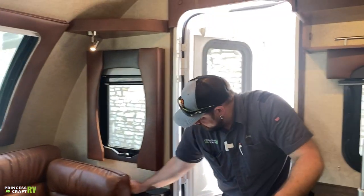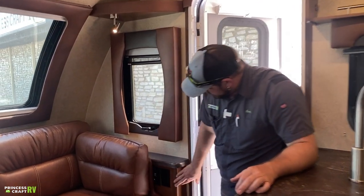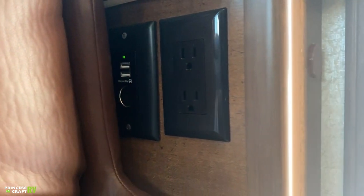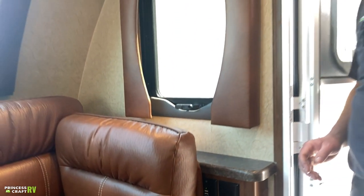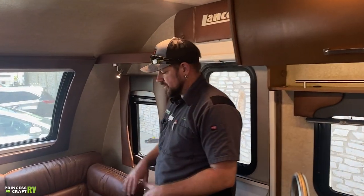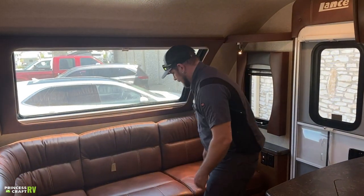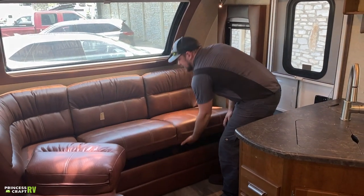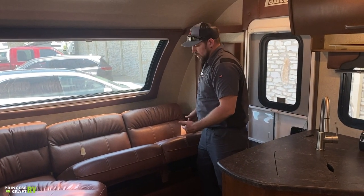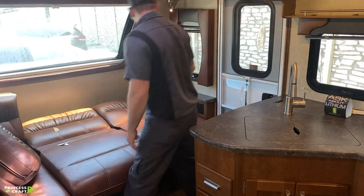Just to the right of the entry door is our sofa area. There's a 110 outlet, a 12-volt charge port, and two USB ports — the same setup is at the other end of the couch too. This is a jackknife couch that makes down into a sleeping area. To do that, remove the armrest piece first, then put your hand underneath the cushion and pick up. You can store some stuff under there, though it's a tight area. It just comes on down and makes into your bed area.